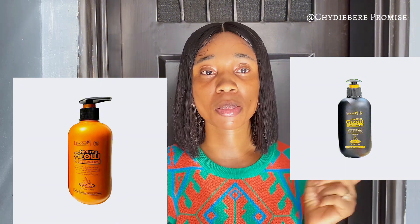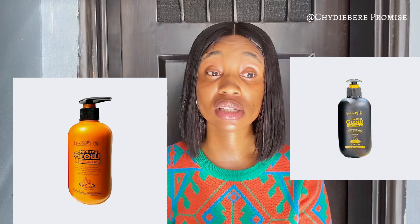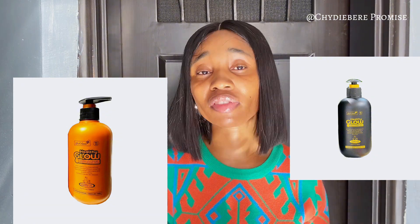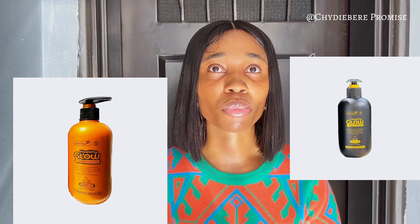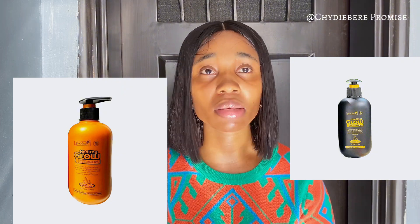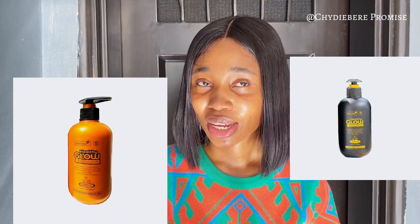This lotion can give discoloration on some people's skin — I'm going to drop a picture so you can see what I'm talking about. This has actually happened to a few of my customers using the black version. They came in saying, 'see what this lotion did to me.' But on the other hand, some other customers came back saying 'oh my god, you need to see how effective LD Glow is — look at my skin.'